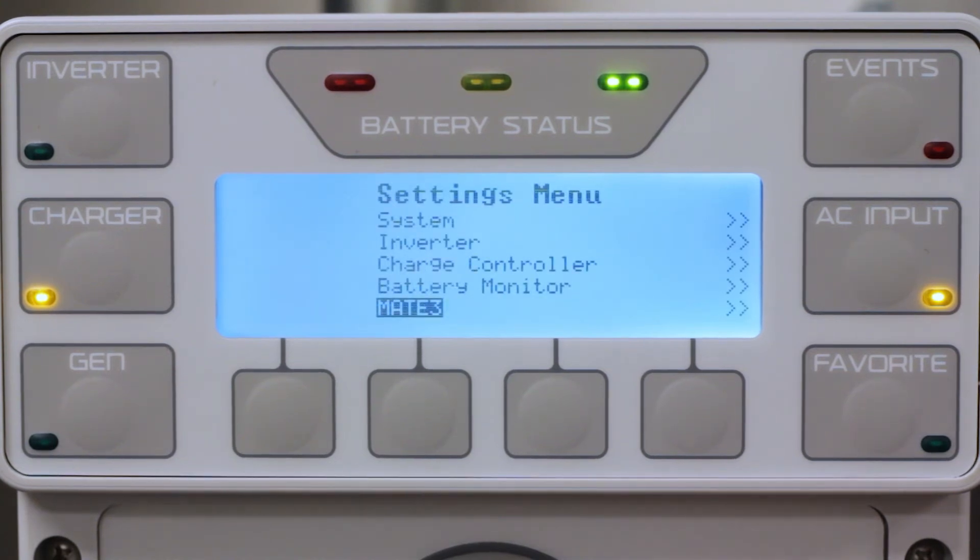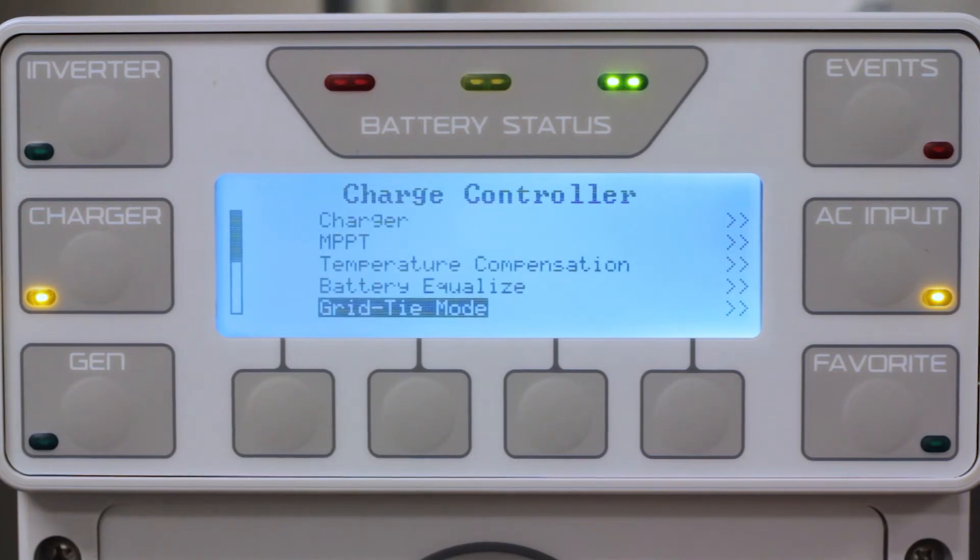Press up twice, then scroll up to Charge Controller. Go to Grid Tide Mode and enable this feature.